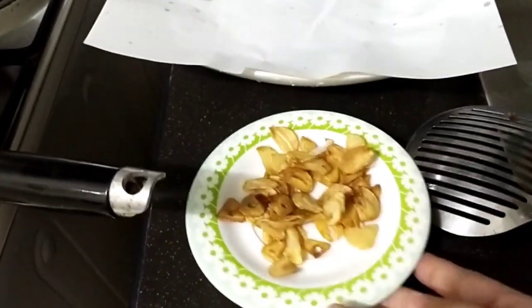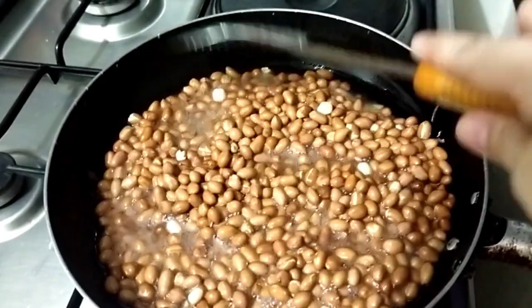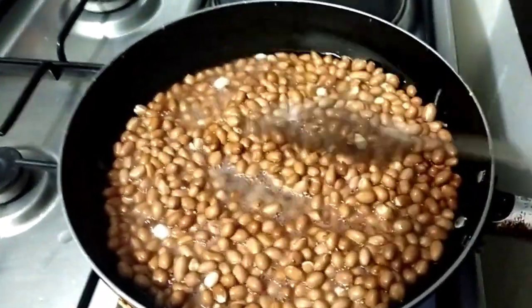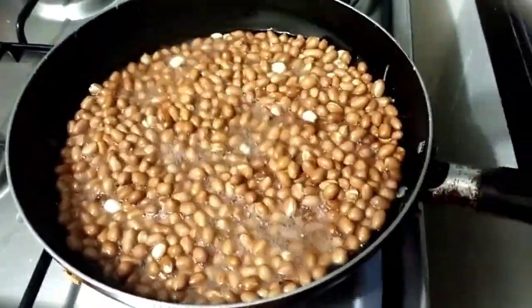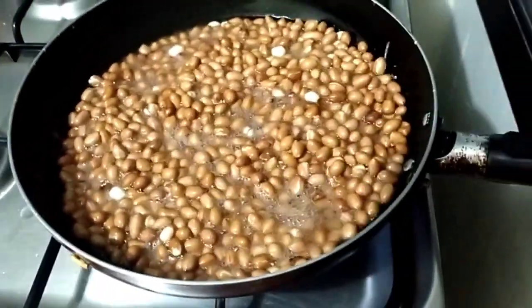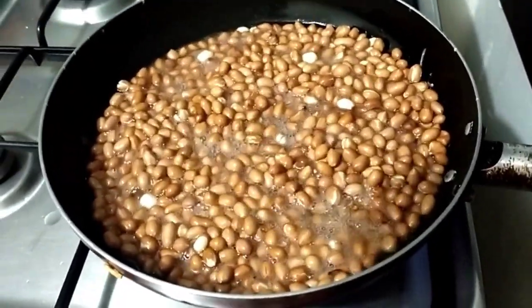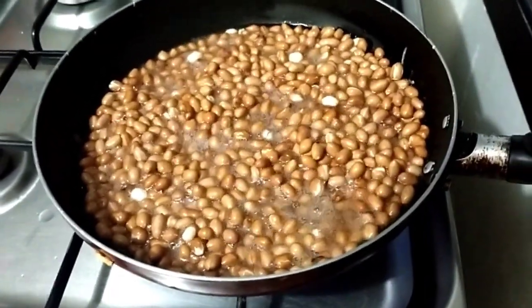So, mayroon tayo dito na ka-prepare. Wala kasi akong paper towel. Kaya gumamit na lang tayo ng bond paper. Tapos, naka-ready na yung ating bawang. Homemade mani ni Super Chef Chef. So, antay pa tayo. Pag nag-golden brown na, brown na yung color niya, luto na yan. Ang mani, kailangan bantayan yan kasi baka masunog. Mapait pag nasusunog yung mani. Kaya bantay sarado tayo dito sa ating mani.